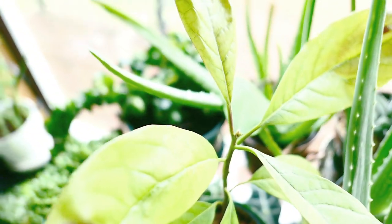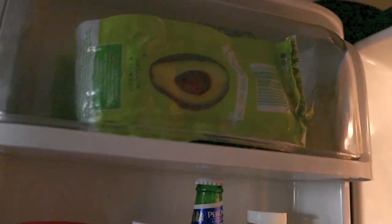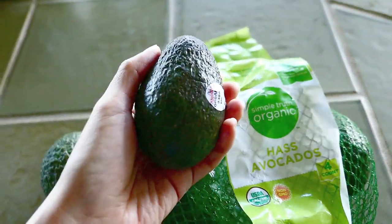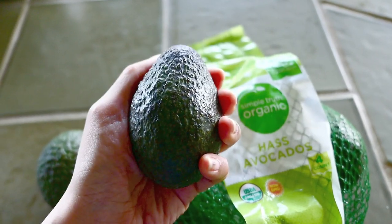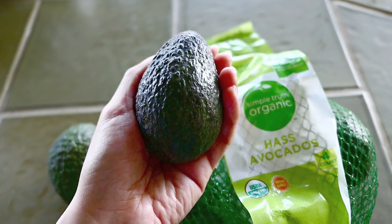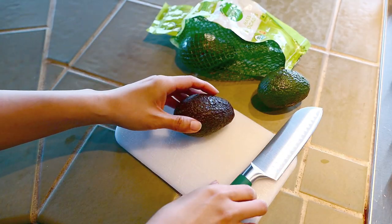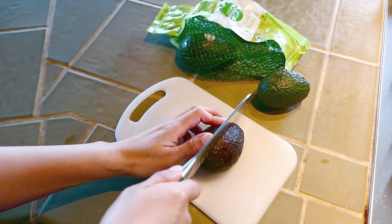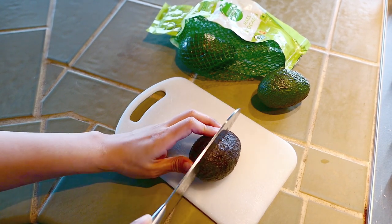I keep all my avocados in the fridge — I find that it prolongs the ripening process. But if you're in a hurry to ripen avocados, just place them next to tomatoes, because tomatoes emit ethylene which helps speed up the ripening process.